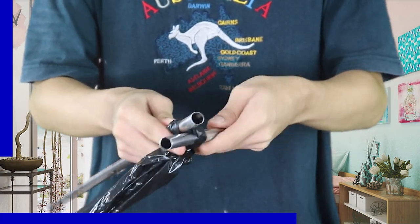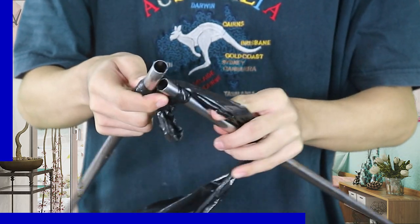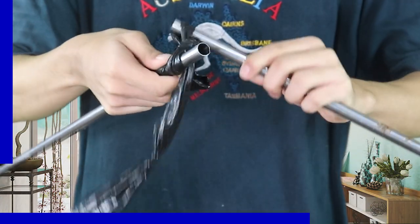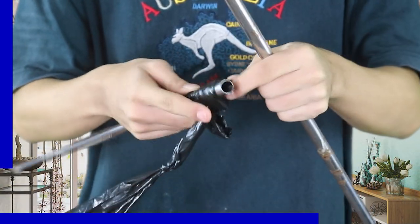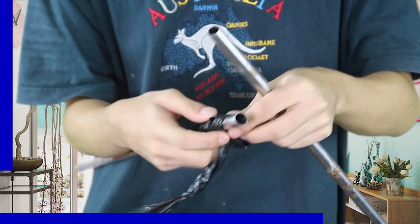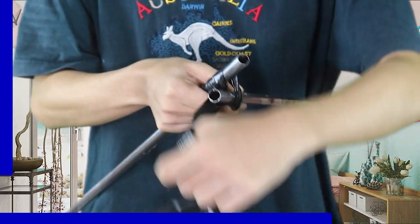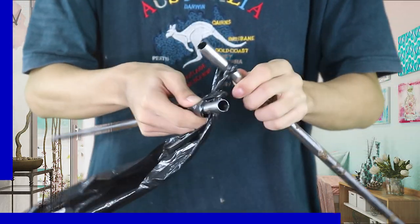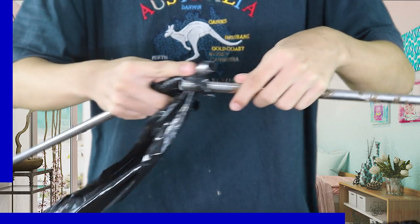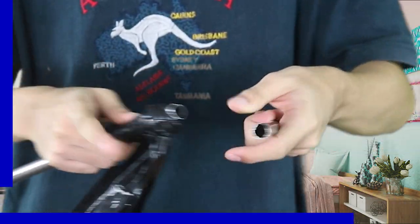Next, pull the plastic yarn using your second curtain rod. Transfer the loop to the right curtain rod. Slip the original loop off the right curtain rod. You have made one stitch.